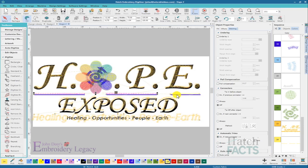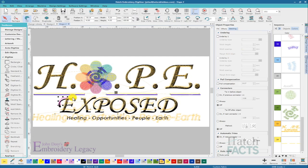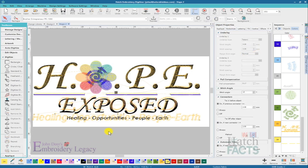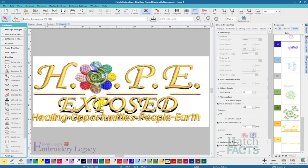For these other lettering elements, I'm going to go in and add a little bit of pull comp because I saw those on screen and they looked a little bit too thin when they sewed out. And I'm going to grab all of these objects and add underlay to these as well — edge run underlay at a medium setting — so that they will sew a little bit cleaner. I at least feel a little bit more comfortable that I've made an attempt to increase the quality of the lettering.